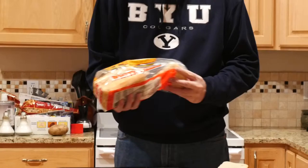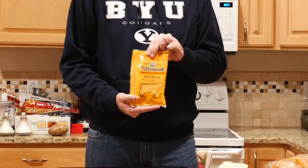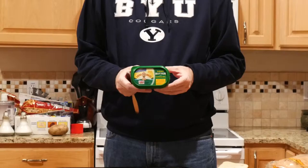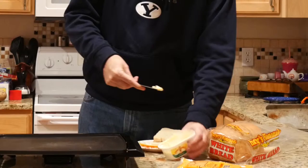I thought I'd start with just kind of the status quo — the ingredients that I currently use and my current process. So I switch between Harper's Homemade Bread and Grandma's Bread, just depends on my mood. And I use this Tillamook Medium Cheddar. A while ago I switched to this Land O'Lakes — it's a soft butter and it's 50% fewer calories, so that's a good thing.